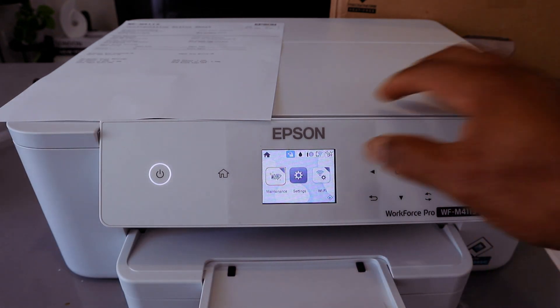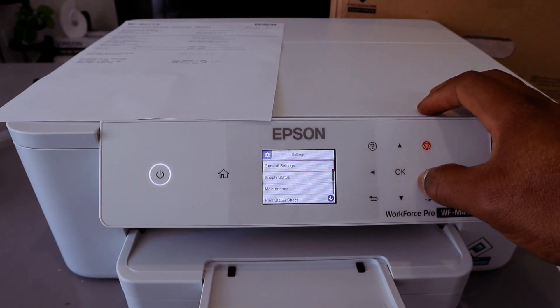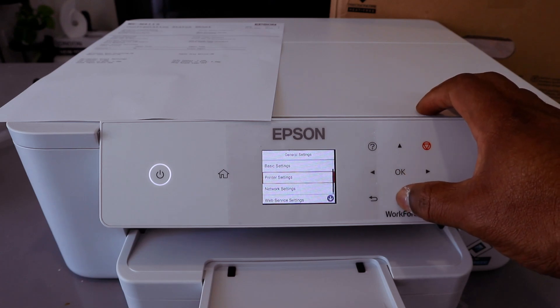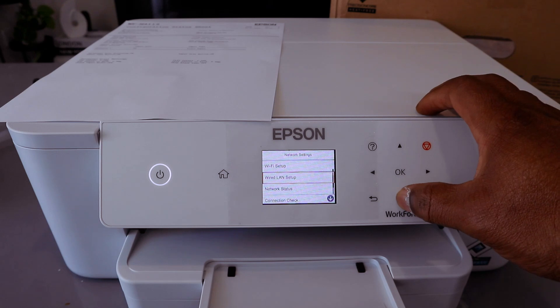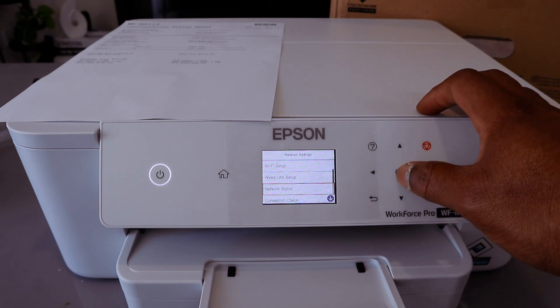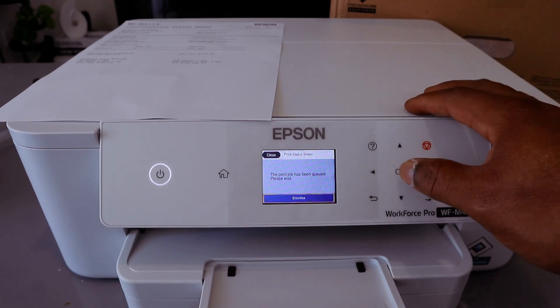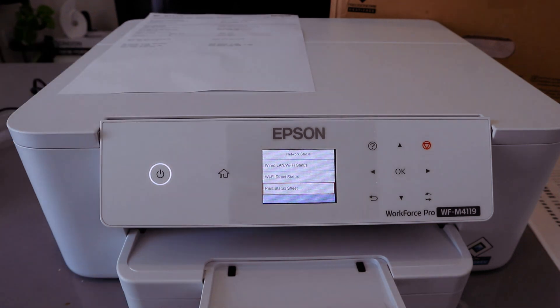If you missed the password information on the screen, you can go back to Settings, select OK, then General Settings, select OK, go to Network Settings, select OK, then Wi-Fi Direct or Network Status. Select Print Status Sheet and select OK. The printer will now print a status sheet.